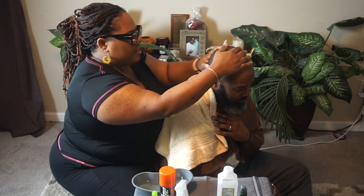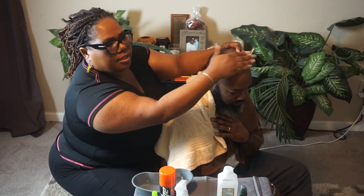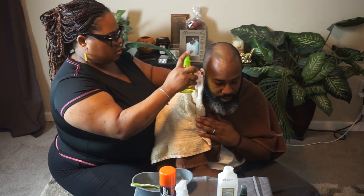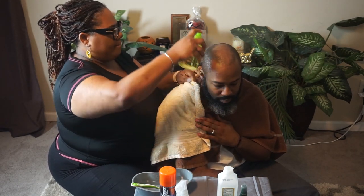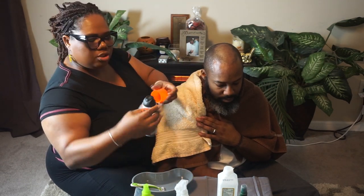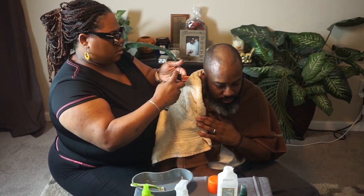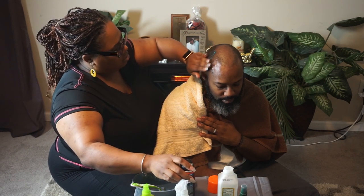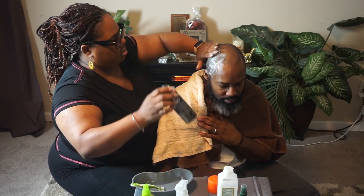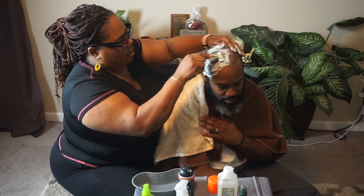I always rub his head to see if he has any sores — that lets me know to be mindful when I'm putting a razor to his scalp. Then water, get it a little wet. We use Gillette Edge shaving cream, sensitive scalp.